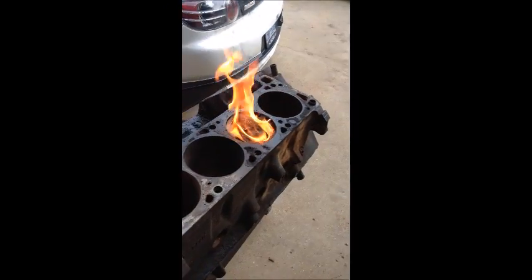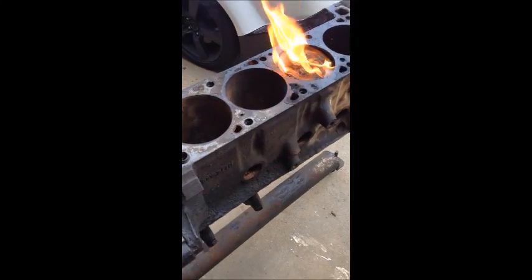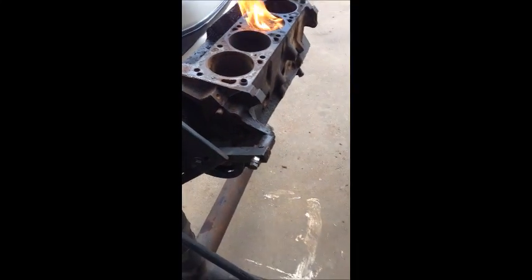Hey guys, ReliveJeep here. I figured I'd make a kind of a random video today. I've got an old Ford 400 over here, and one of the pistons is stuck.